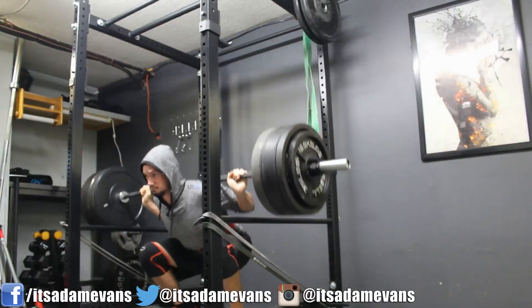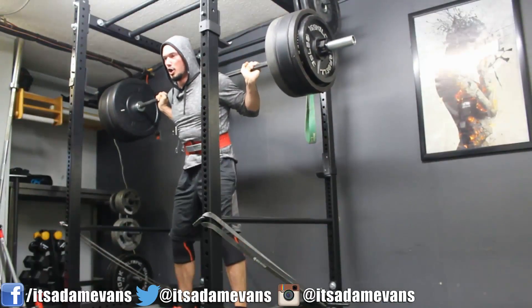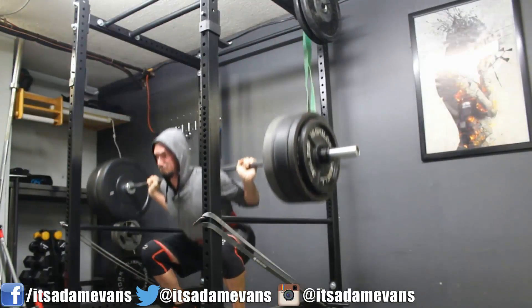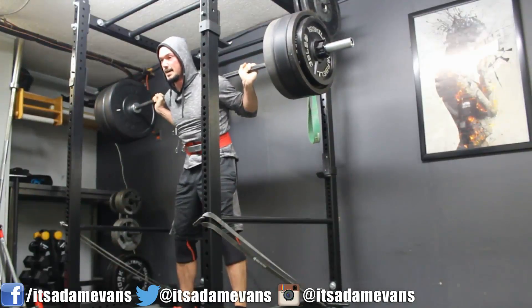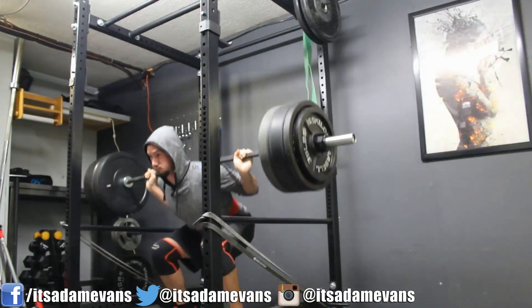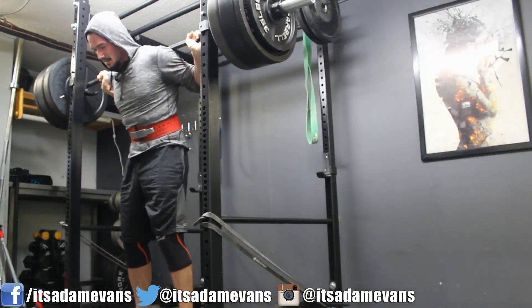That's what I want to talk about when it comes to motivation and the execution of willpower. I didn't necessarily want to train on this particular day — it's actually a Thursday — but I took my lunch time to do it because I knew I needed to execute my will and get some volume in. That's why I did this session. I actually only worked up to 405 for a single, and that was after this set right here, and you're going to see why.